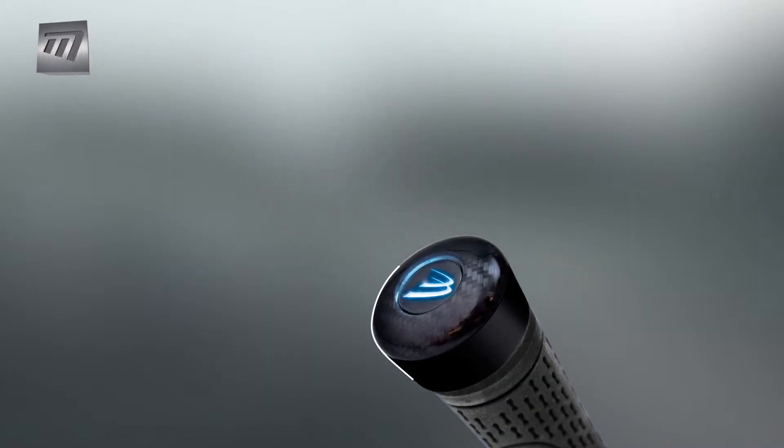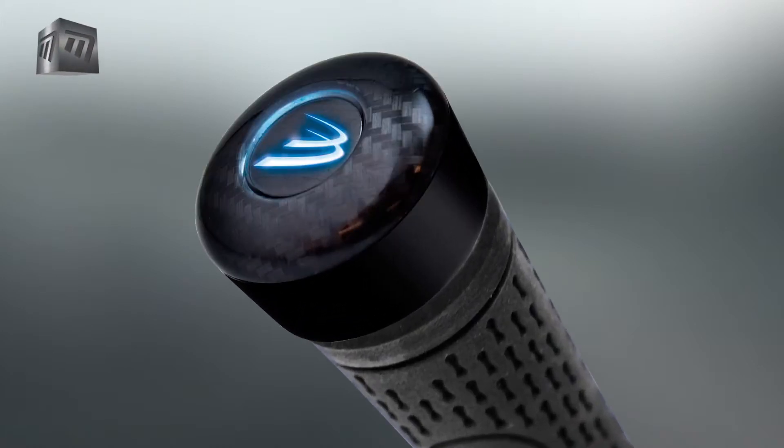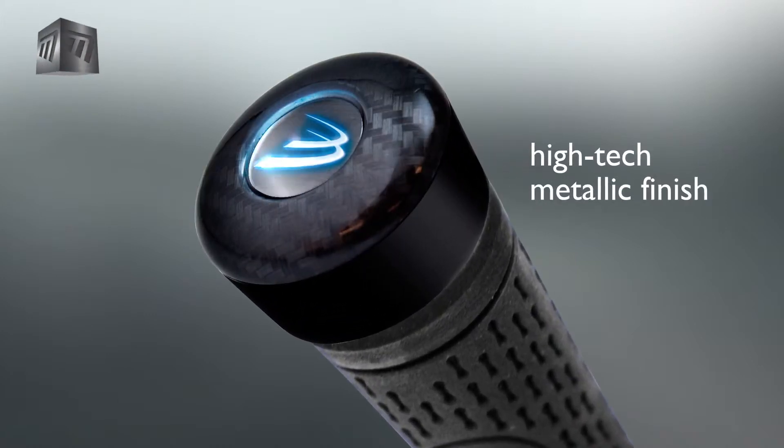The Analyzer fits neatly on top of your grip. Weighing in at 9.8 grams, the Analyzer is barely noticeable and has a neat high-tech finish.